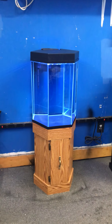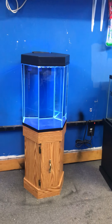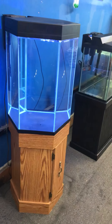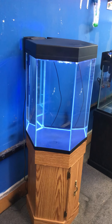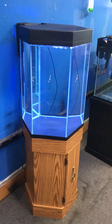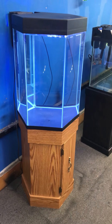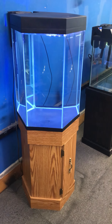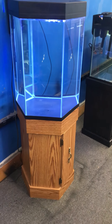Here at the Fish Tank Guy Store in Philadelphia, Pennsylvania, we've got a 20-gallon hexagon aquarium fish tank in like-new condition — a complete setup for only $200. You're getting the tank, the stand, the top LED light with nighttime blue moonlight, and a 30-gallon filter — all for $200.